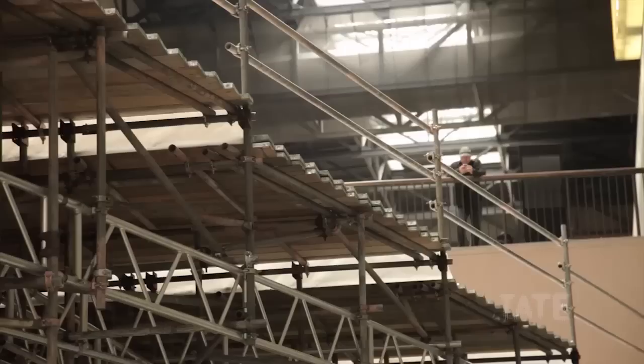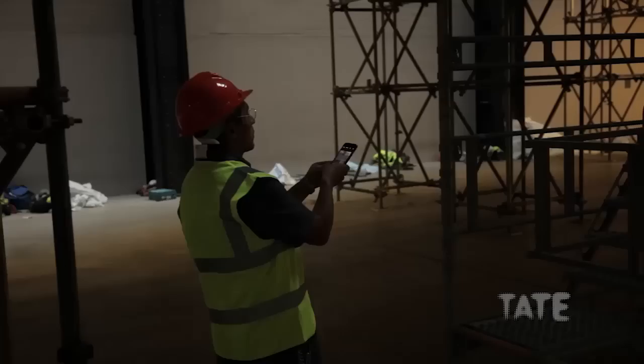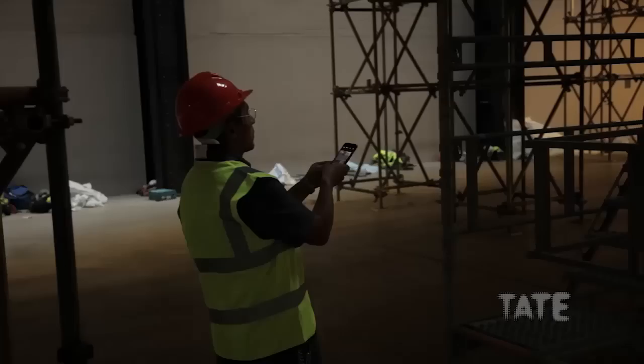When entering the lower part of the Turbine Hall, people will be able to walk under the structure, but through the sculpture. Scaffolding is not only holding the structure — it's part of the sculpture. This is a very main thing for me, because I always refer to my work as a conceptual, ideological scaffolding. But it's been always a metaphor. Now it's not. Now it's there.